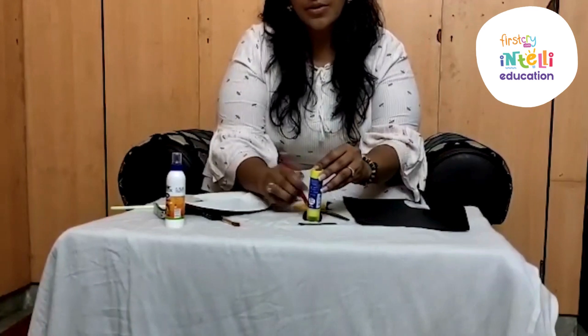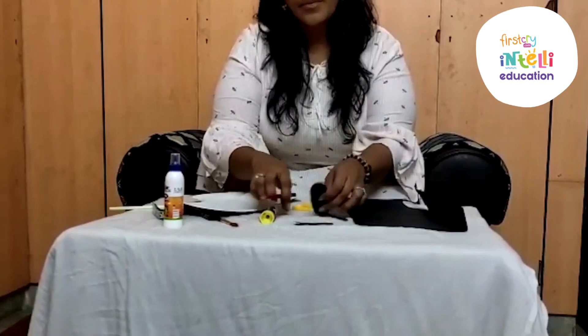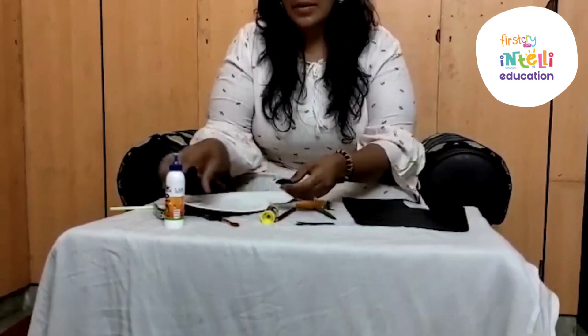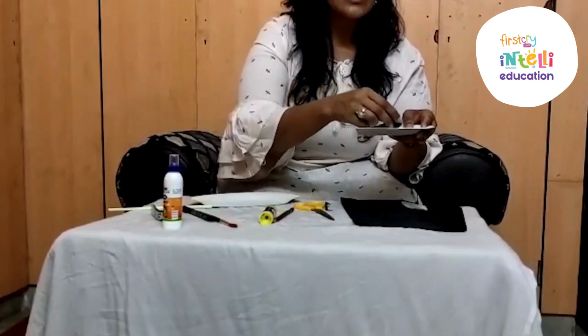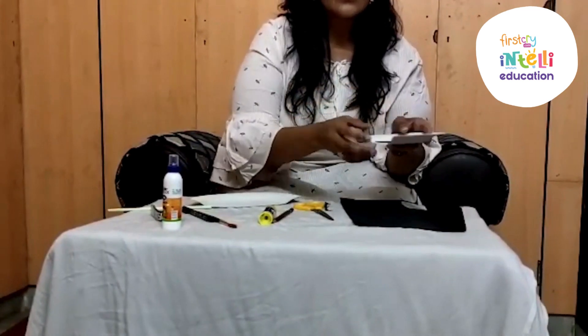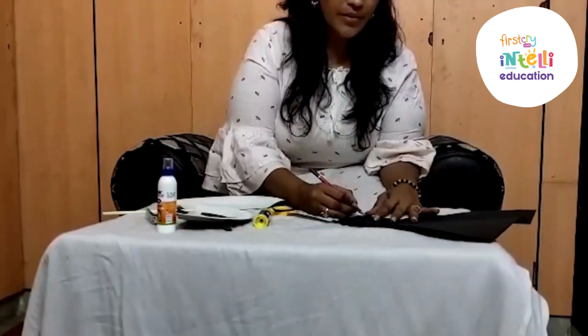Two eyes, two circles you need to draw. You need to stick them like this for the panda eyes. And let's draw a nose of panda.